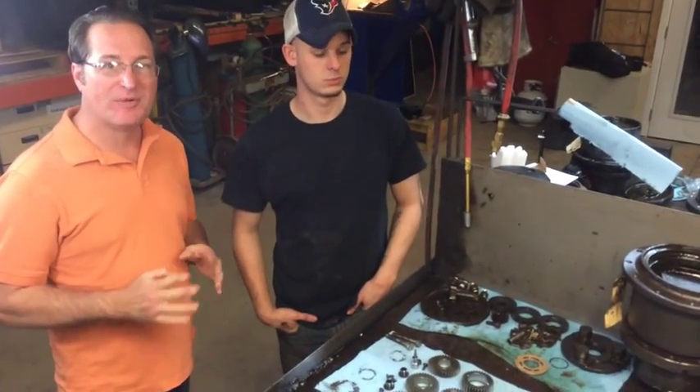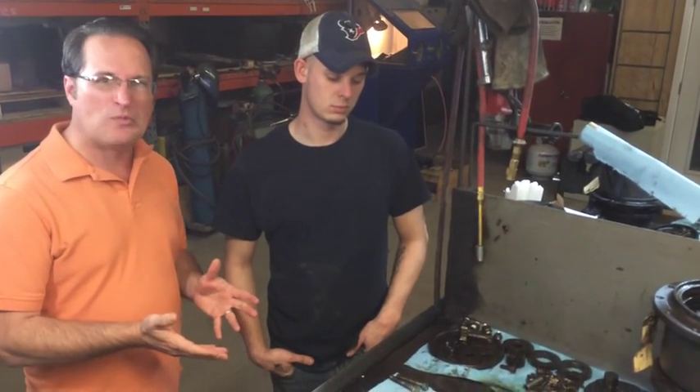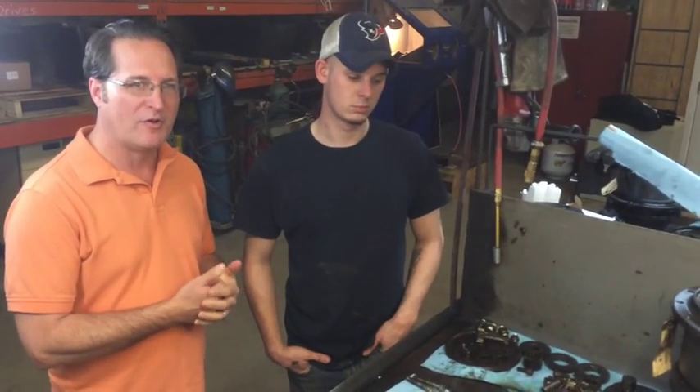Hey, Austin Davis here with FinalDriveParts.com. Came into the shop, seen a bunch of new stuff going on this week. Got with Travis — he's the chief rebuilder and head shipping technician here. We got some questions on the internet lately: what are the most common failure items of a final drive motor?